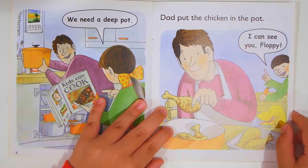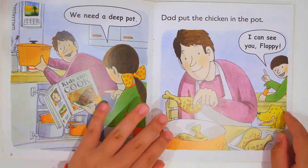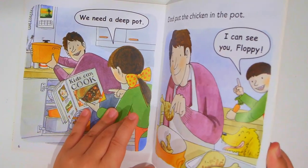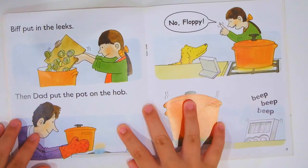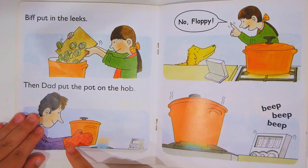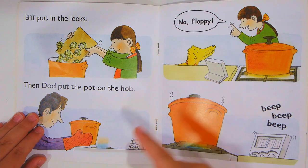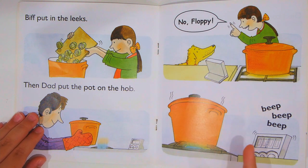Dad put the chicken in the pot. I can see you Floppy — she's really looking at Floppy, how does he not notice? We've put in the leeks, then dad put the pot on the hob. No Floppy! Beep beep beep.